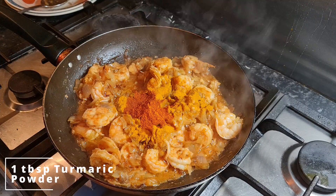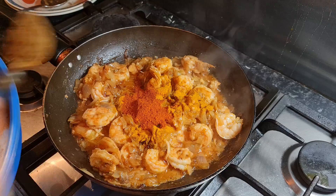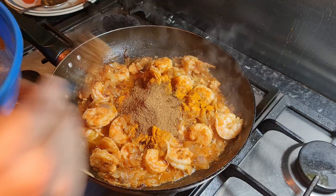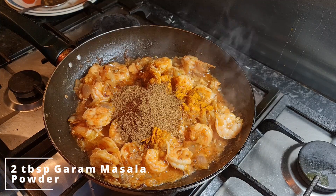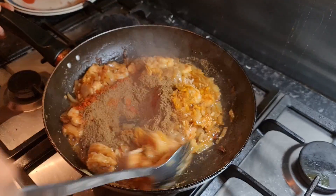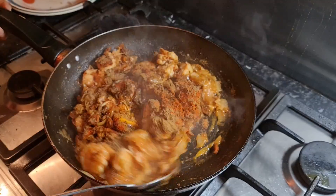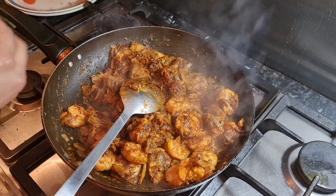Adding one tablespoon of turmeric powder, two tablespoons of red chili powder, one tablespoon of coriander powder, one tablespoon of cumin powder, and two tablespoons of garam masala powder. Now the masala mixing is done. I'm gonna mix all of the masala together and give them a good mix.